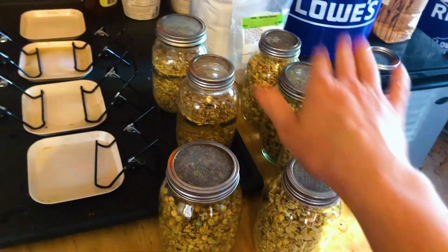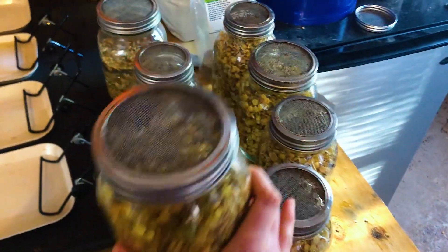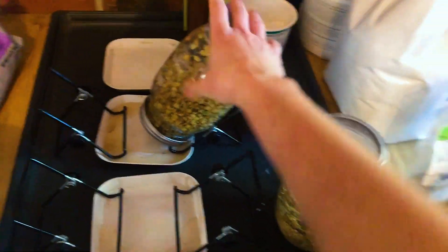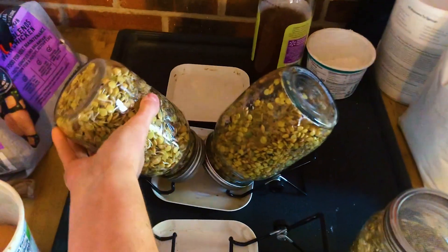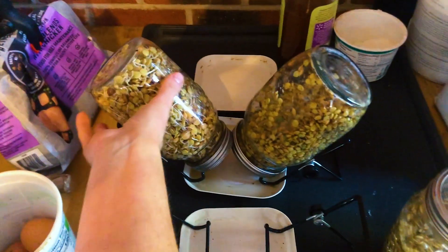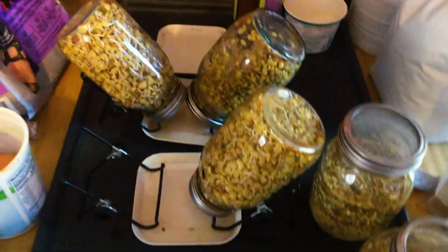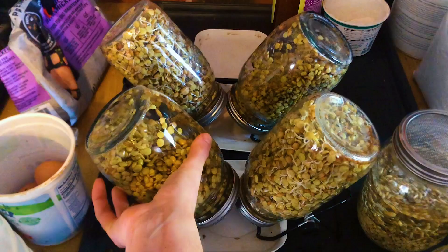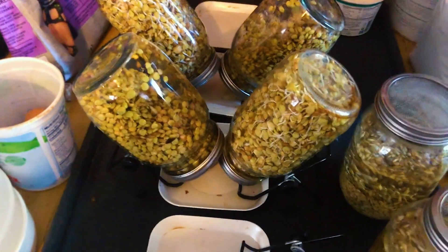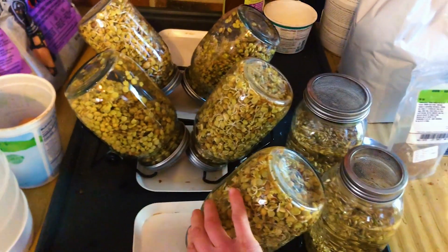Here are the sprouts that we just rinsed, on the trays. You have wide mouth and small mouth jars — I like to put one of each. I find that if I try to do two wide mouth jars, they end up competing for space and are just not balanced as well as they could be. So I do wide mouth to small mouth, and I just tip them upside down like this so they drain any excess water into the trays.